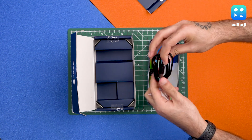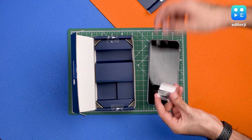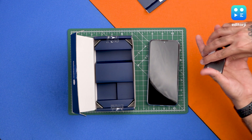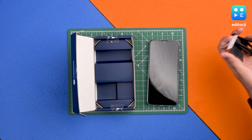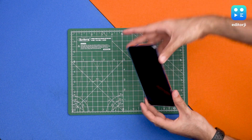We also get a USB Type-C cable. Finally, Motorola has gone away from Micro USB and shifted to the USB Type-C port. We're going to set all this aside and take a look at the phone now that it's booted up.